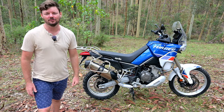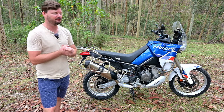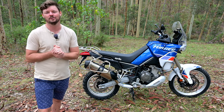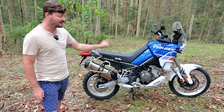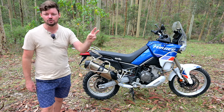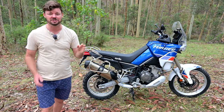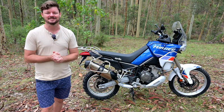G'day everyone, it's Curtis here and welcome to an On the Back Wheel video. Today I'm reviewing the Aprilia Tuareg 660 and we're going to answer some very important questions. Number one, is this a good adventure bike? Number two, would I own one? And number three, and perhaps the most important question, should you buy one? Let's get stuck in.